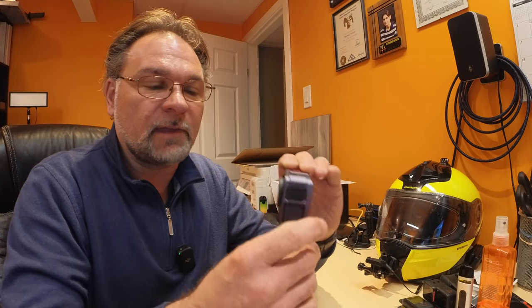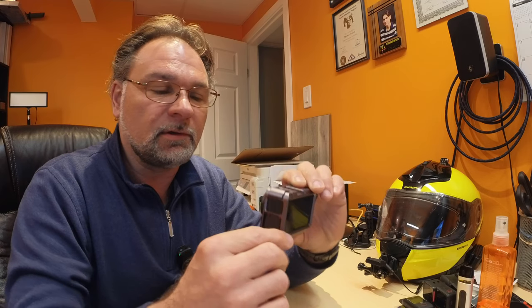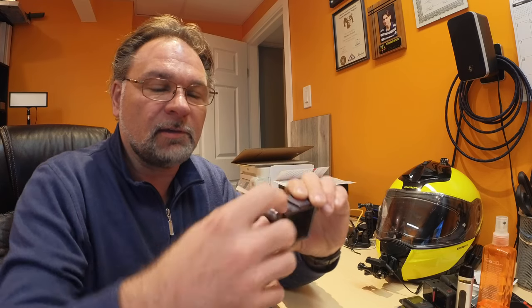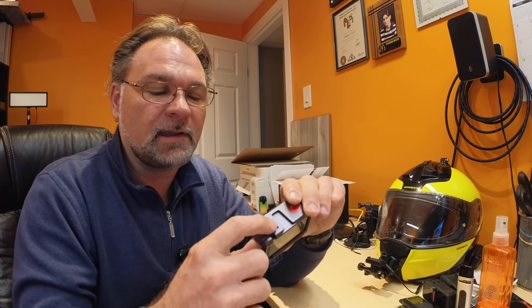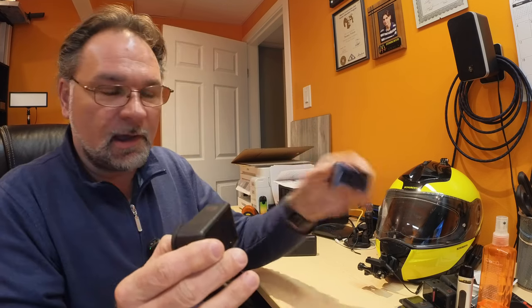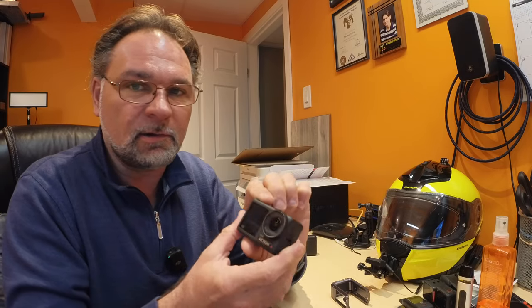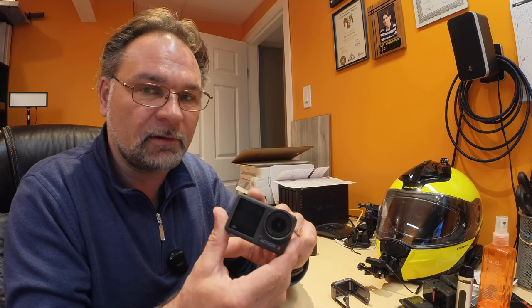With this PGY Tech case you also have access to your microphone jack, which is the USB Type-C, and the micro SD card. To take the camera out of the case completely, you get access to the side door and the battery door on the other side. If you want to remove the battery, simply lift the tab and slide the camera out of the case. It's super light — just a frame. The original OEM case that comes with the Action 4 is made out of plastic; I still have it and use it on different mounts.